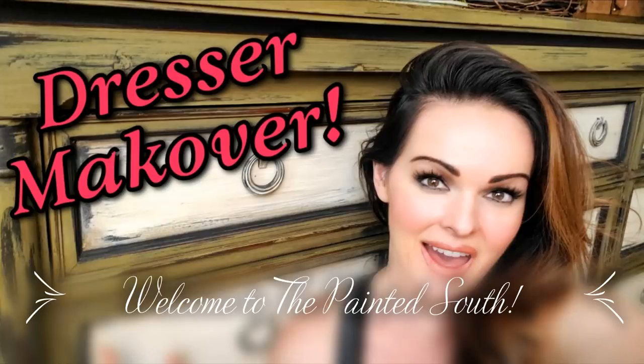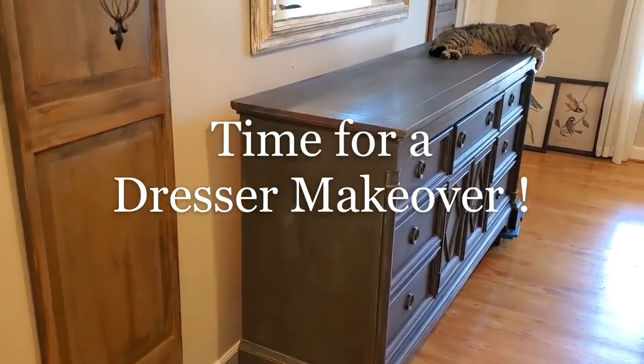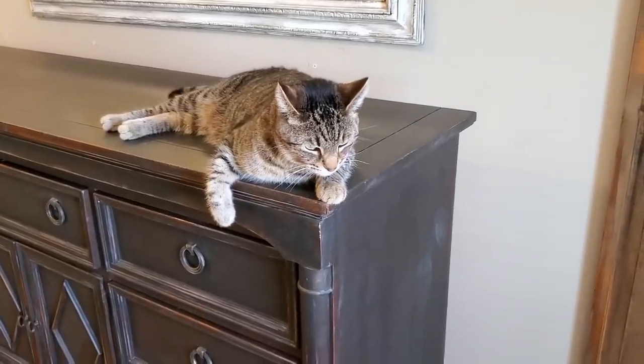Hello YouTube friends. Today I'm sharing a recent furniture makeover project. I hope you enjoy this paint tutorial. Let's get started.